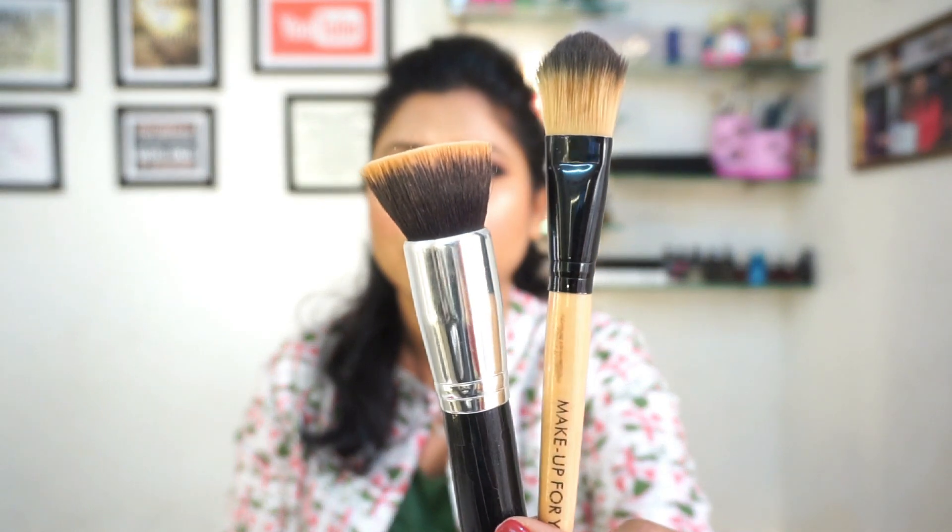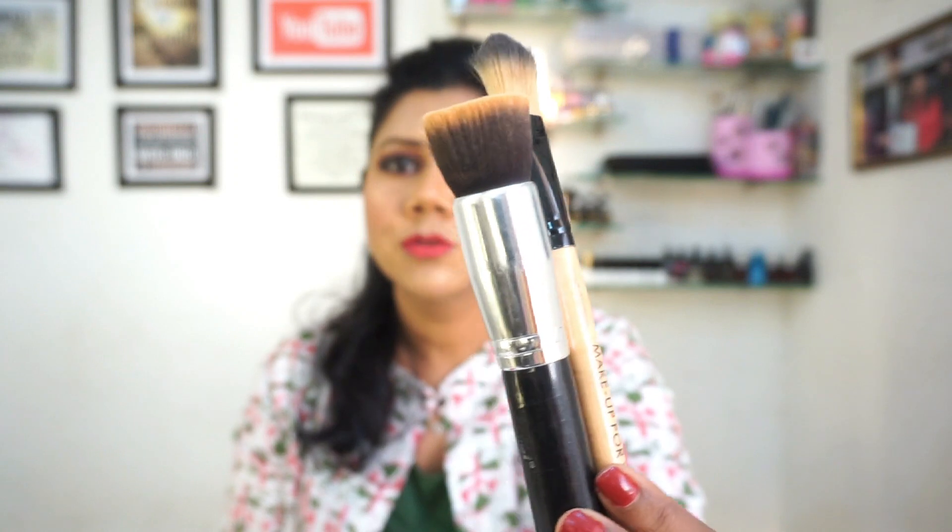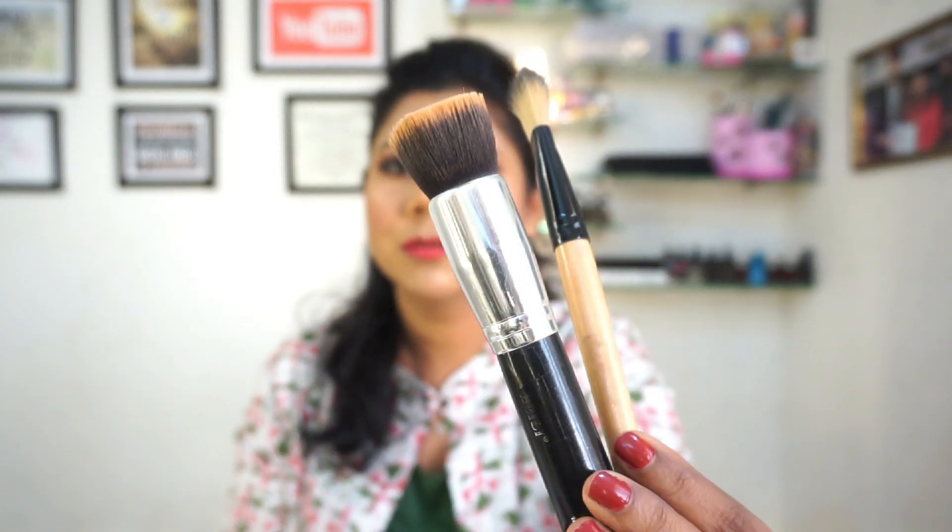Then the second category — we need two brushes for foundation. One is a flat brush which is called a kabuki brush, and the other is a normal foundation brush. This is a kabuki brush, which works as a foundation brush and it's a very good brush.